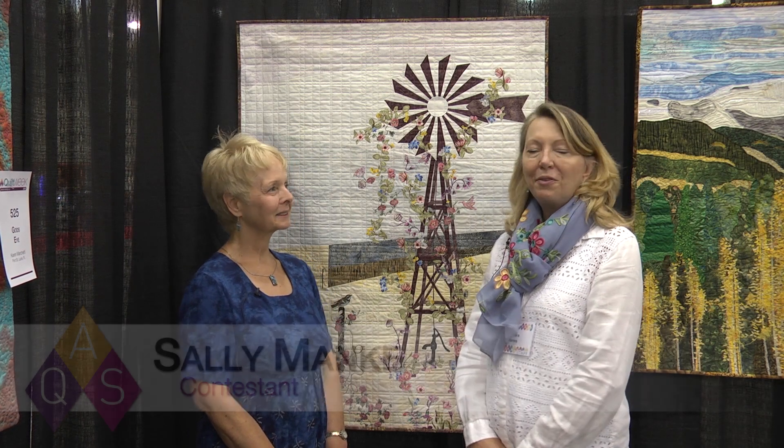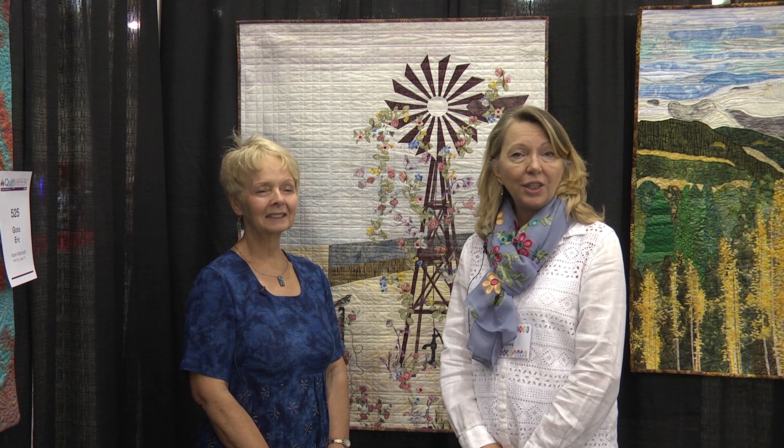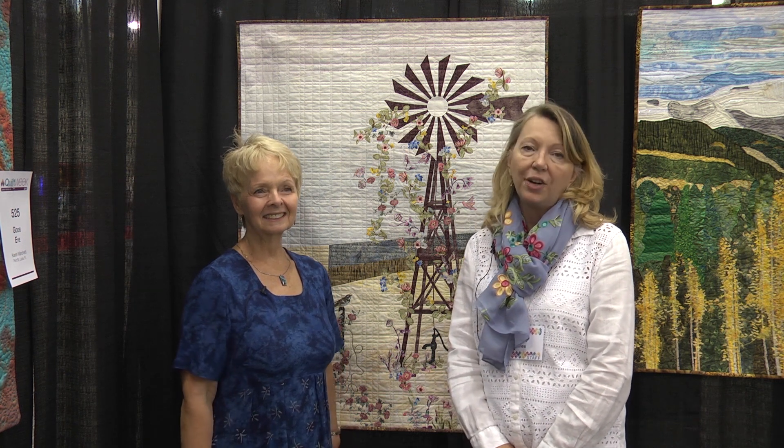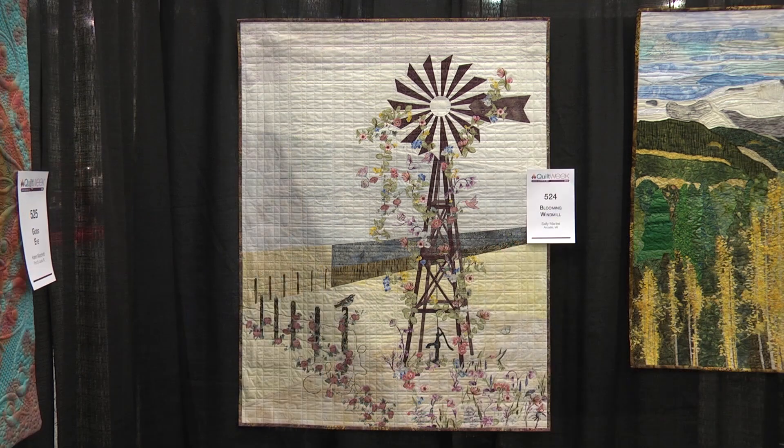Hello everyone and welcome to Grand Rapids Quilt Week. I'm here with an old friend, Sally Menke. She may look familiar as we've interviewed her before for different quilts she's had in the Wicked Challenge and in our AQS Quilt Week. We're honored to have her here today with her Blooming Windmill Quilt. Congratulations and welcome. Thank you, it's so good to be back.